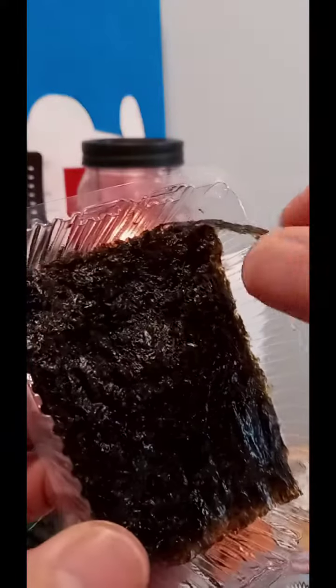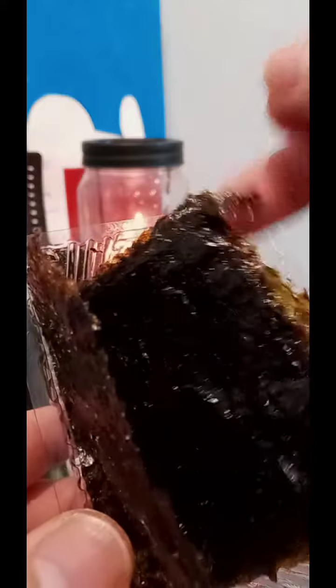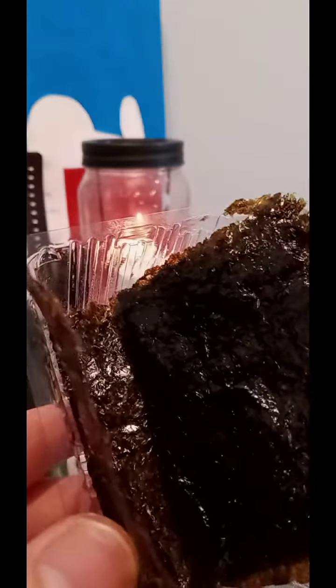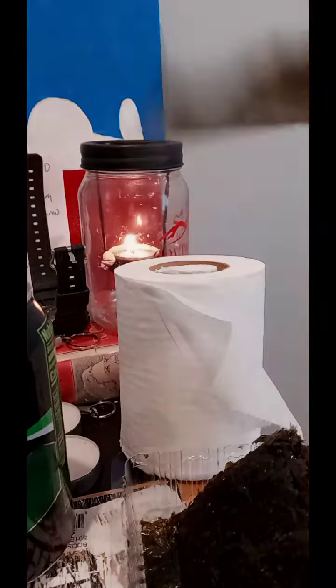So, this — three for a dollar — yeah, I would buy. But the one pack, probably not too often. This one I would buy more often. It's good. I mean, they don't taste old or anything.